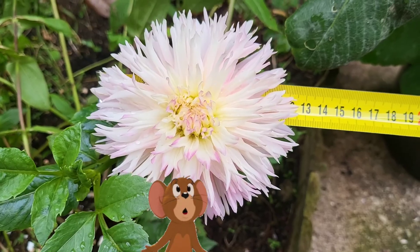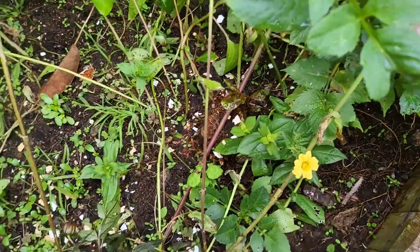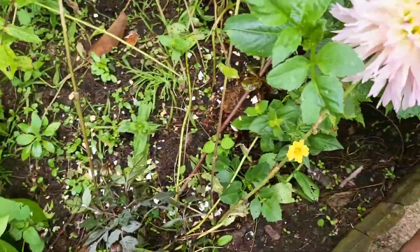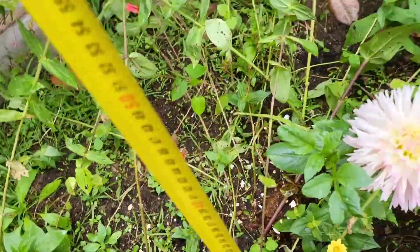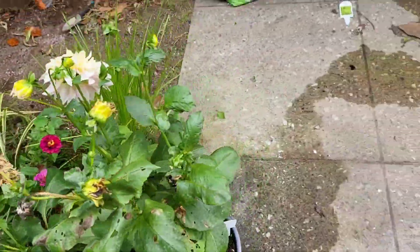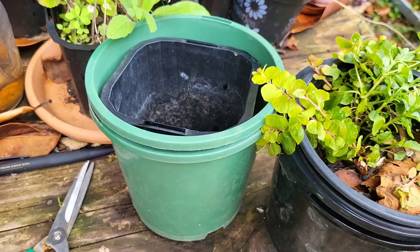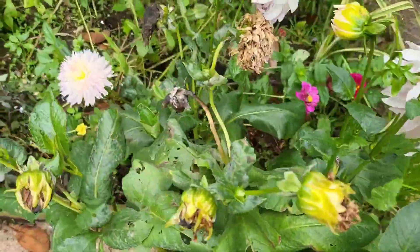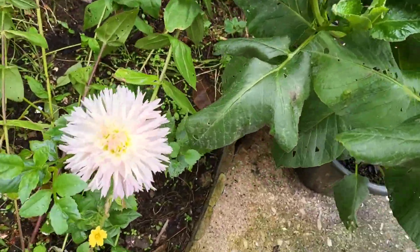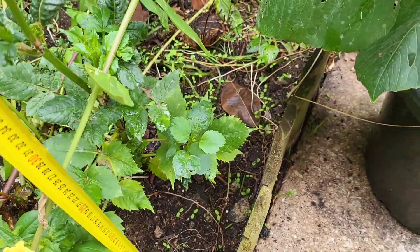Let's see how tall this one is — it's actually not very tall. Here's the history of this dahlia: I used to plant it in a small pot, and then about two weeks ago when I started seeing it giving me some buds, I transferred it here into the ground.